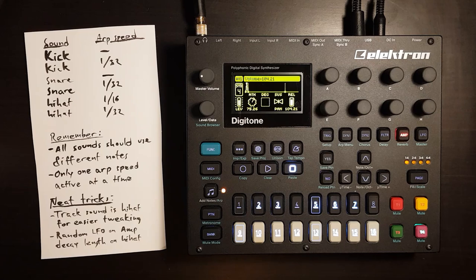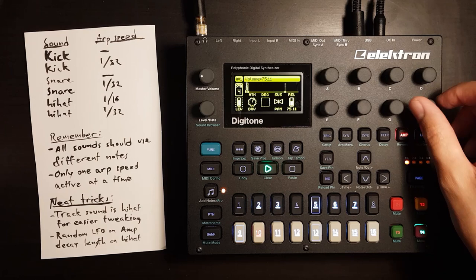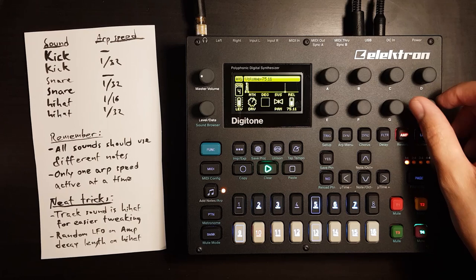Another nice thing about having the track sound set to hi-hats is that it's easier to adjust the volume of just the hi-hats. I find that hi-hats are usually the unintentionally loudest sounds when I make drums.